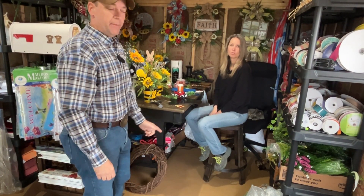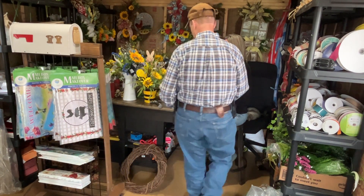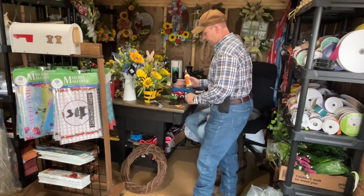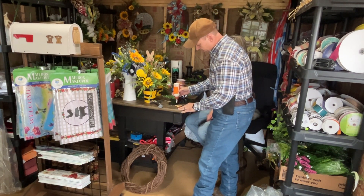We're back out in the shop again today trying to finish a few orders. Kim had a lady call her the other day wanting to get a cow head door hanger, but she wanted the ear tag to have Elmo written on it. We've got all that put together now; we're going to try to finish it up and get it shipped out tomorrow hopefully. All we're going to do is get the ear tag put on and that should about wind it up.